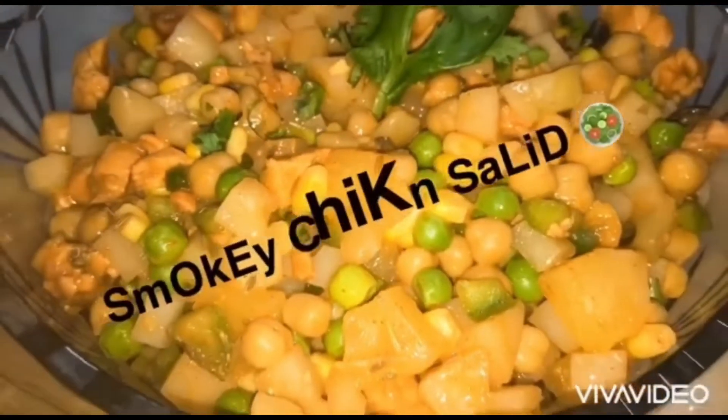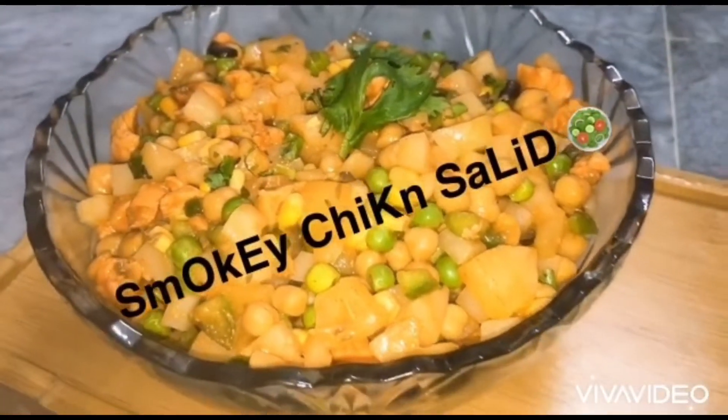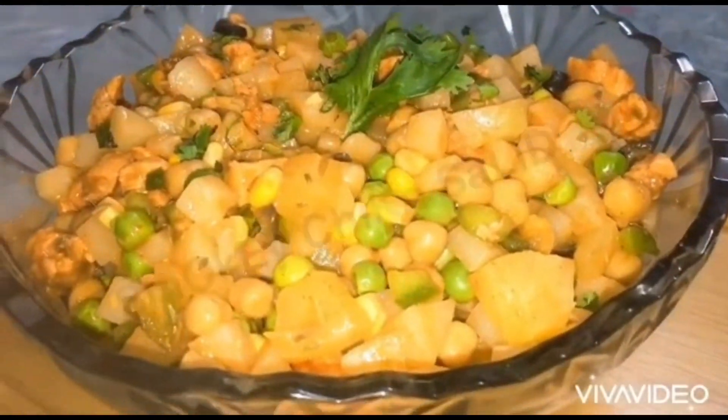Welcome guys. Today we are making a smokey chicken salad. Very easy and simple. So let's start.